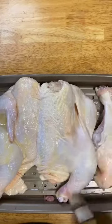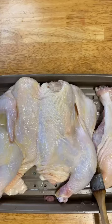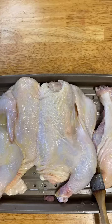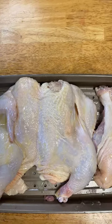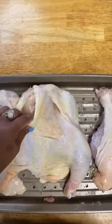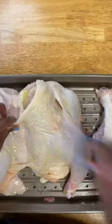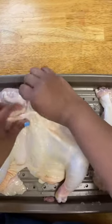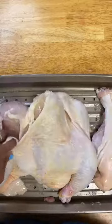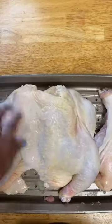I'm going to preheat my oven to 400. This chicken is probably going to take about an hour and a half to cook. I'm going to get under the skin this way — carefully separate it.